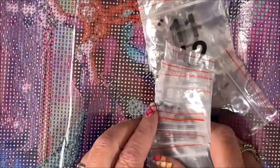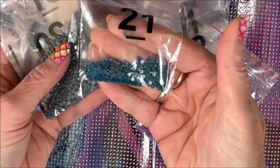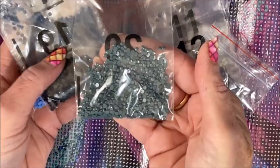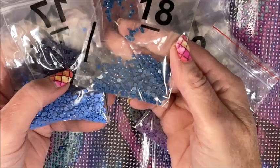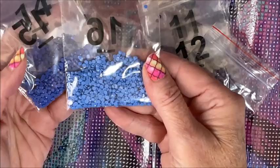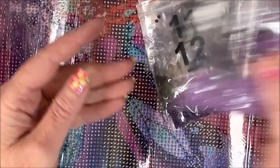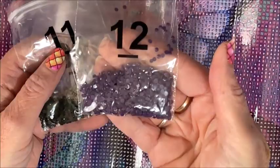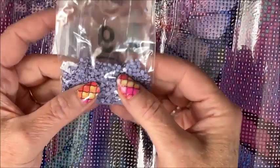Doesn't look like there'd be that much brown in here — maybe it's her hair. Oh look at this gorgeous teal! You know me, I love purple and teal together. And then a dark teal — oh my gosh, that's going to be gorgeous. There's a teal on the grayer side, so the shading in here is going to be gorgeous. Dark blue, a bunch of different blues, another dark blue, another purple, a deep purple, dark green, warm gray, and a lavender — I bet that'll be up in her wings.